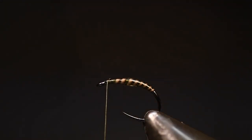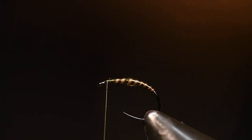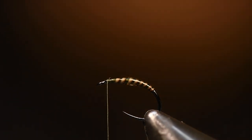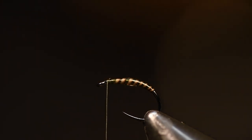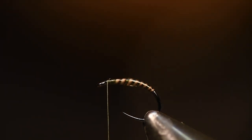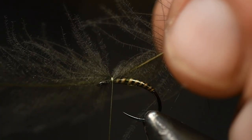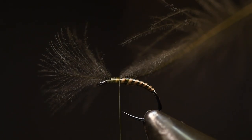Perfect. And then of course you want this wing from the rabbit feet, but first, because we are going to split this, we need a CDC feather. I use one from Nature Spirit — this is their Duck CDC in the color Dark Grey Dun. And I tie it in like this and just pull it back like that, then cut this off.